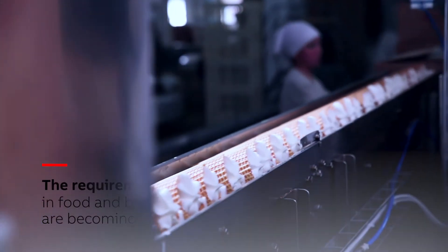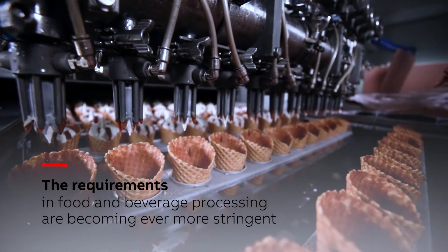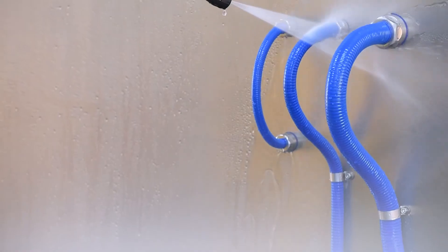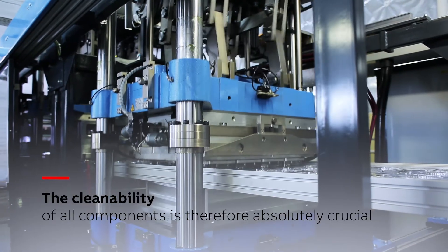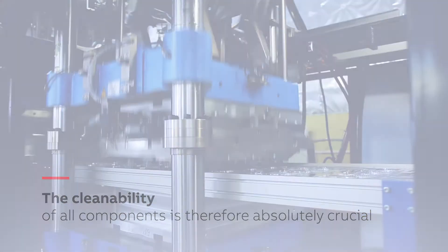The requirements of production equipment used in food and beverage processing are becoming ever more stringent, especially when it comes to cleaning and hygiene. The cleanability of all components is therefore absolutely crucial, especially for products which house the numerous power and data cables supporting vital production equipment.